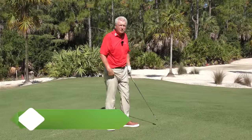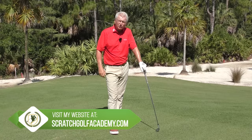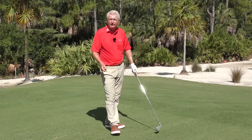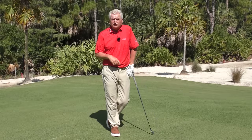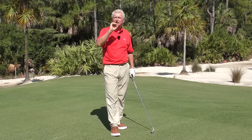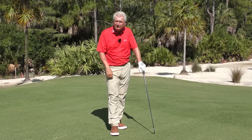The old story goes that Ben Hogan was playing a practice round with a young professional, got on a short par three, and the young pro just throws the ball on the ground and hits it. Hogan says to him, 'I used to do that' — in other words, that's a dumb thing to do. I've gotten smarter since. Any time you have an opportunity to use a tee and create the perfect lie, take advantage of it.